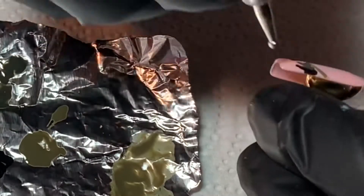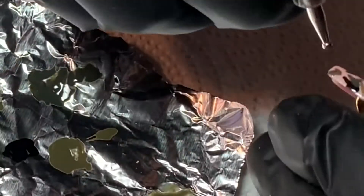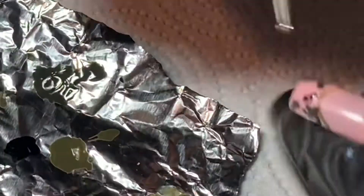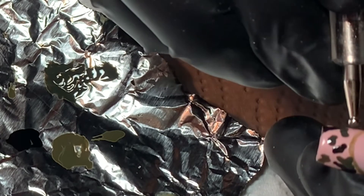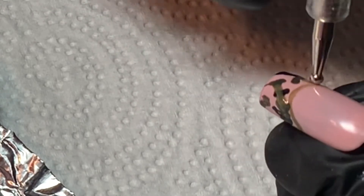If I made any mistakes while doing the design, I would either take some Scrub Fresh and wipe off any uncured polish with a lint-free wipe, or I would take the other side of the dotting tool — which is the lining brush — and just wipe away the polish where I didn't want it. That worked perfectly for me.